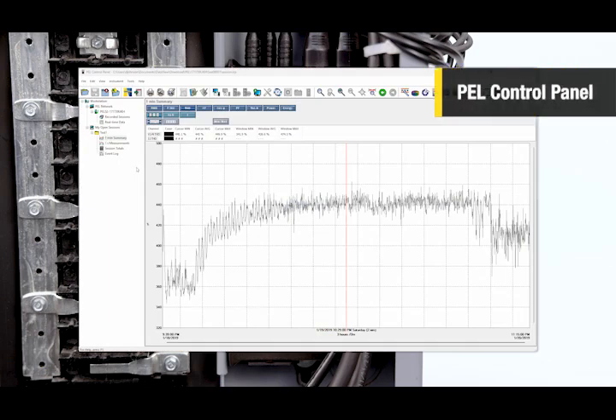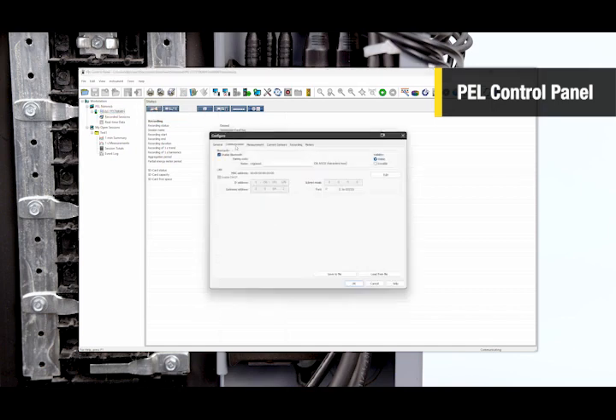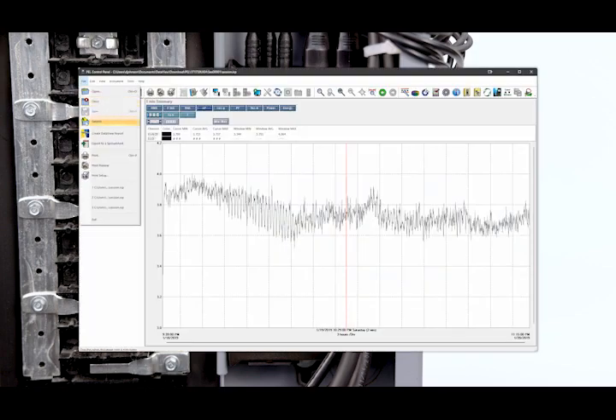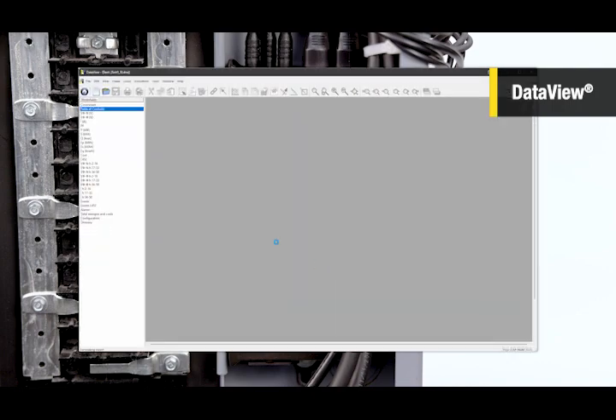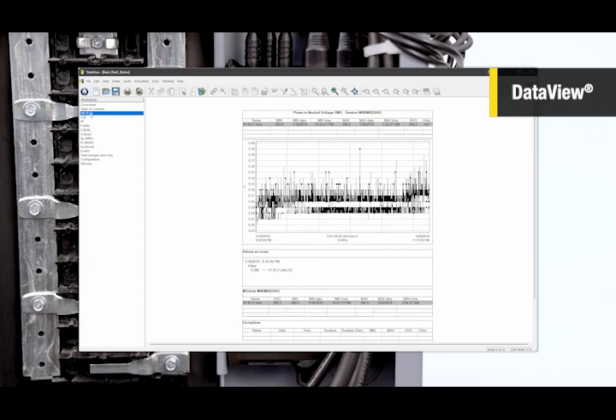The PEL Control Panel allows the user to view recorded data, view the instrument status, and configure the instrument more in depth. Additionally, our powerful DataView software allows users to view, edit, generate, and print customized reports.